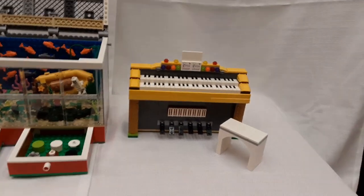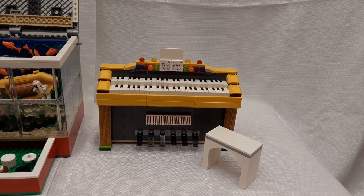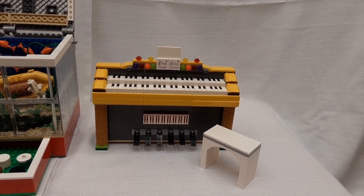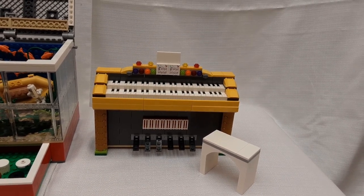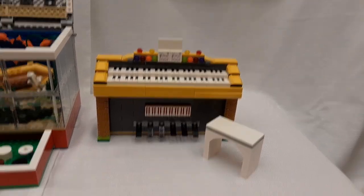My mom used to love to play the piano. Building a Lego piano true to scale would have been way too wide, so I made her piano organ style with two sets of keys instead of just one long keyboard. This is a tribute to my mom.